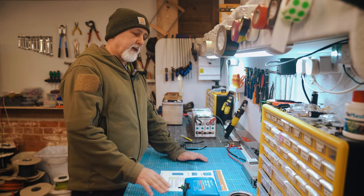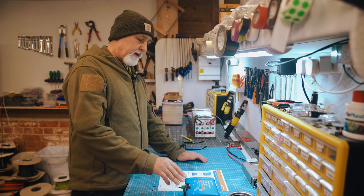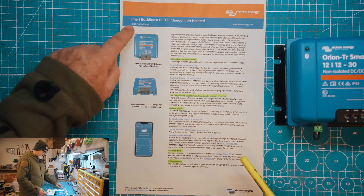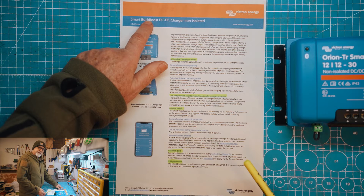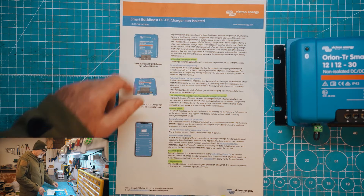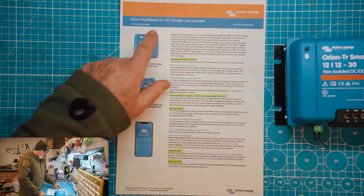Up to now the only way to achieve higher charge rates was either by putting two 30 amp units in parallel or pushing customers toward another DC to DC charger like the Victron X. It's going to be really great having the Victron charger charge at 50 amps. This is the smart buck boost DC to DC charger, non-isolated. 'Buck boost' is the generic term for a DC to DC, battery-to-battery, or B2B charger. They've incorporated that into the name, which I think is quite nice — it's catchy to tell somebody you'll put a buck boost in their vehicle.